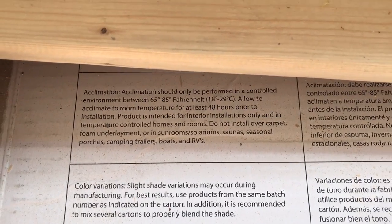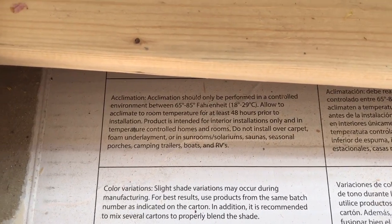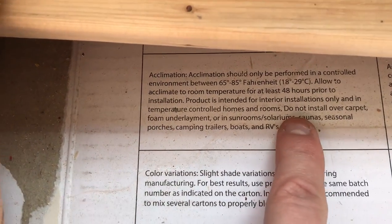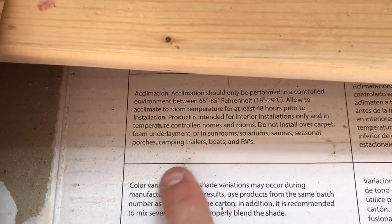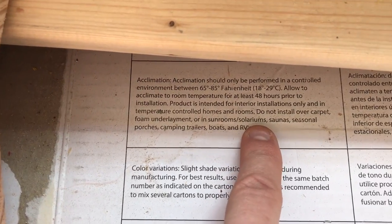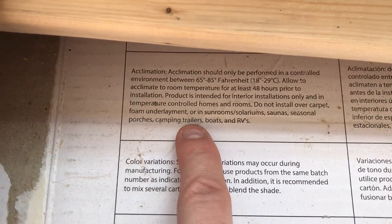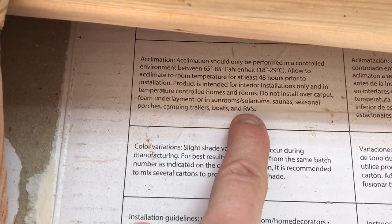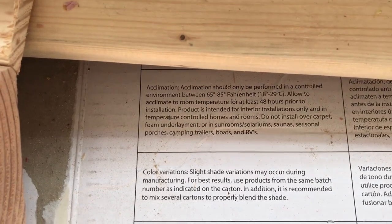After coming out here and discovering that our beautiful floor had bubbled and buckled, I started reading the packaging. And it says literally right on the packaging: do not install over carpet, foam underlayment, or in sunrooms, solariums, saunas, seasonal porches, camping trailers, boats, and RVs. Brilliant. Absolutely brilliant. I feel like such an idiot after reading that. Now I've got to come up with another solution.